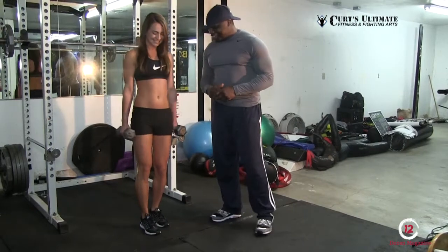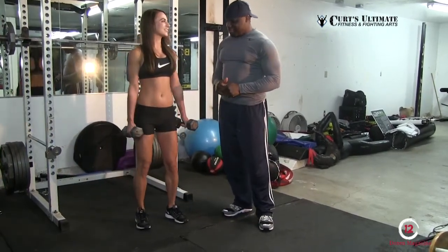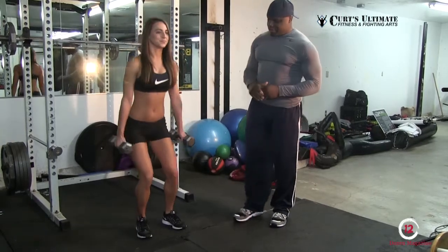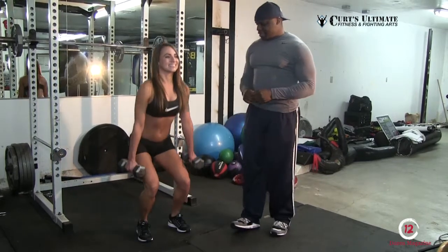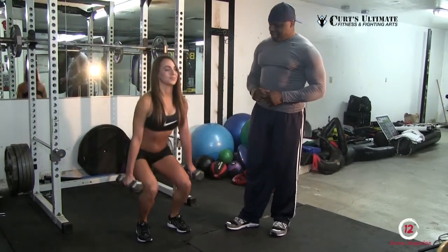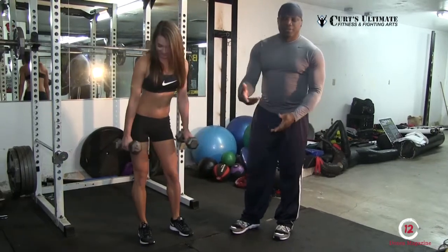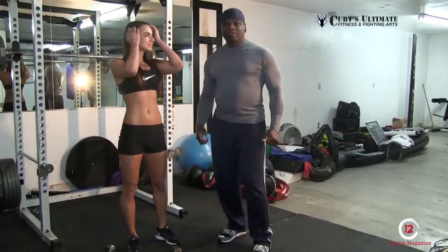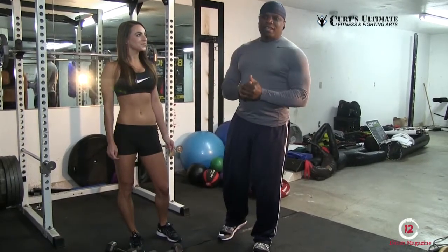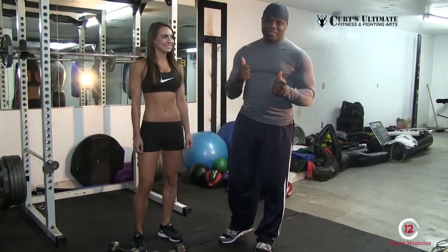Let's do one more set and call it. Good squats, good squeeze, good quad muscles — very good. You can find me at 109th and Halsey, Portland, Oregon — Kirk's Ultimate Fitness and Fighting. We also teach fighting: boxing, kickboxing, mixed martial arts, and weightlifting. Thanks.